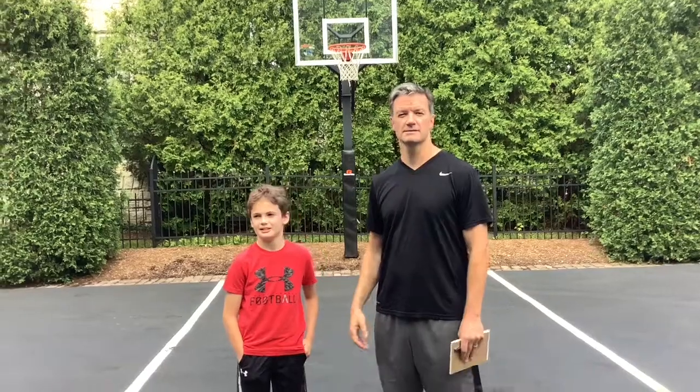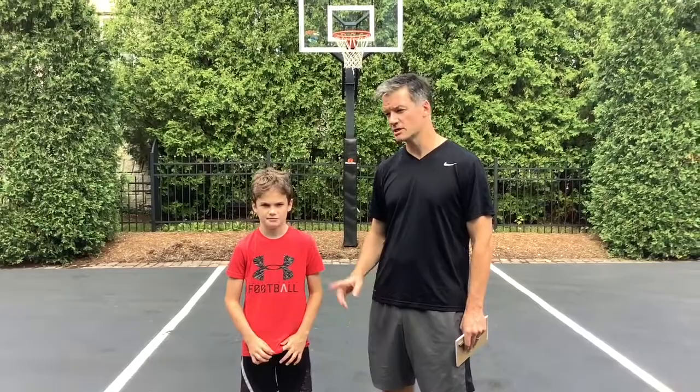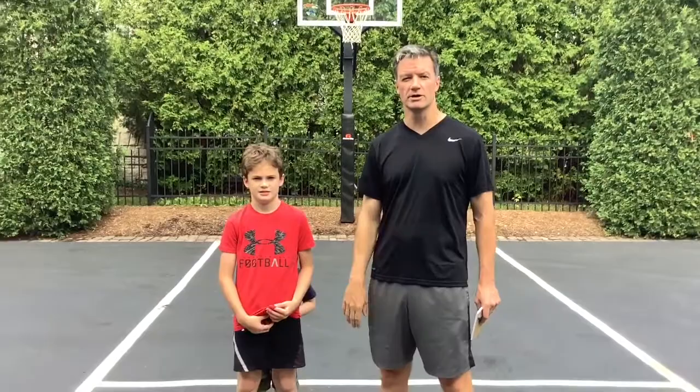Hi guys, I'm Coach Phelan. This is Danny Phelan, a sixth grader. We wanted to put together a workout for you guys just to get outside and do some conditioning, because we're probably not going to be able to get together as a team until early August. So Danny is going to show you some warm-up stuff. He's going to go for a quick run and then we're going to do a few drills. We're going to try and send out a couple of these videos throughout the summer, so if you could do this every couple of days that'd be great.